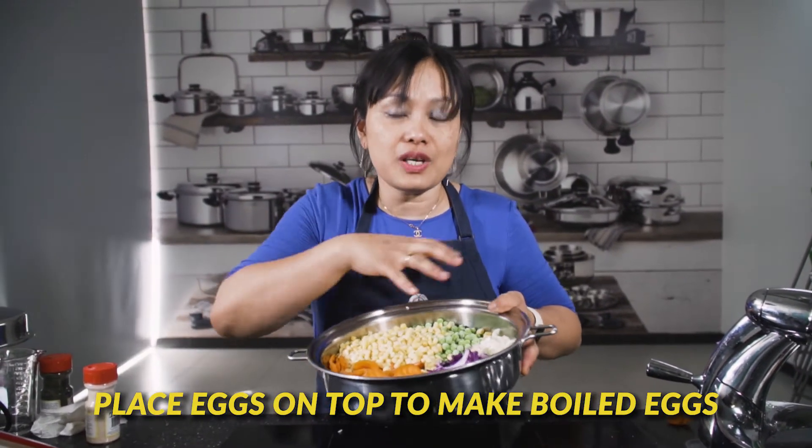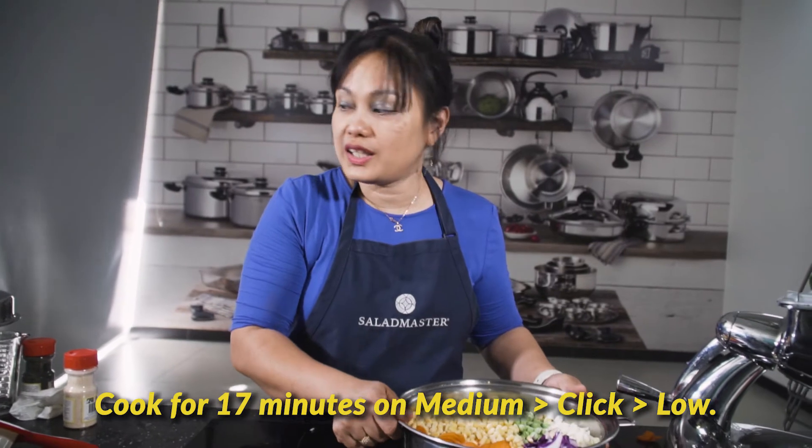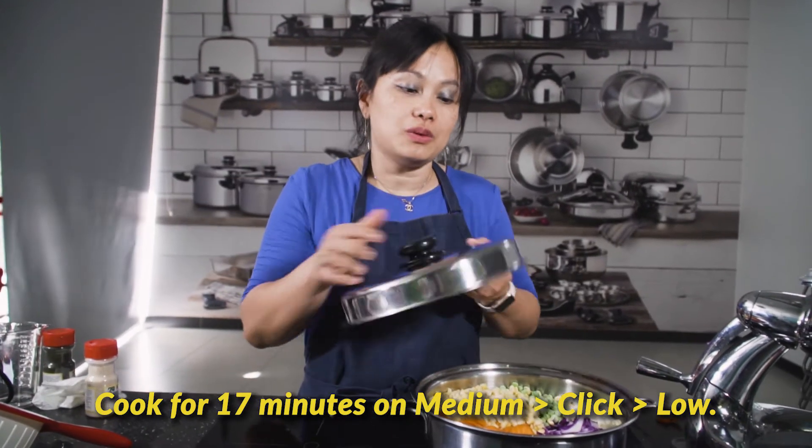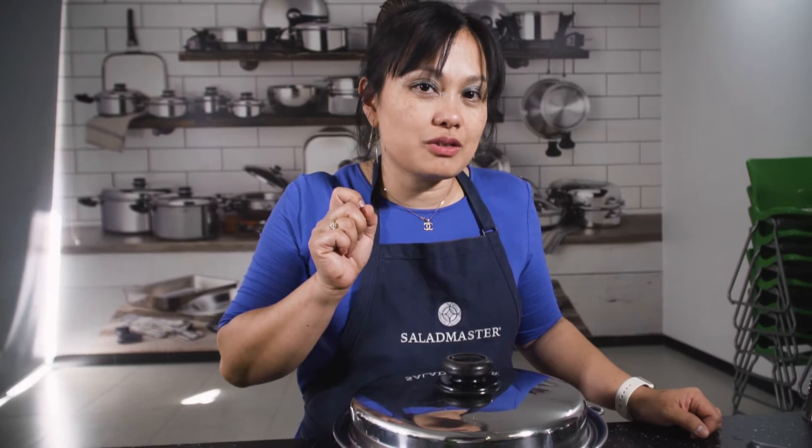I am going to cook this at medium heat. When you hear the clicking, turn it down to low for about 17 minutes. When you hear the clicking, just turn it down to low.